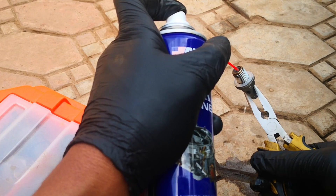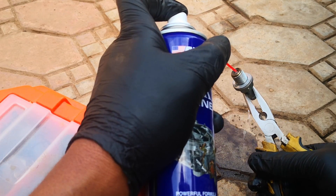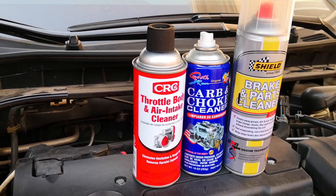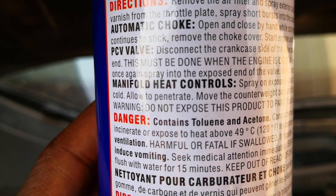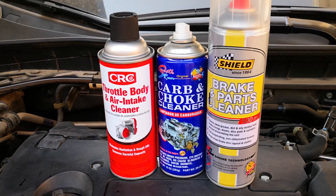While metal PCV valves can practically take any of the chemicals you throw at them, carb cleaner, throttle body cleaner, as well as brake cleaner, all contain acetone, which isn't a very good chemical for plastics — it ends up making plastic brittle over time.